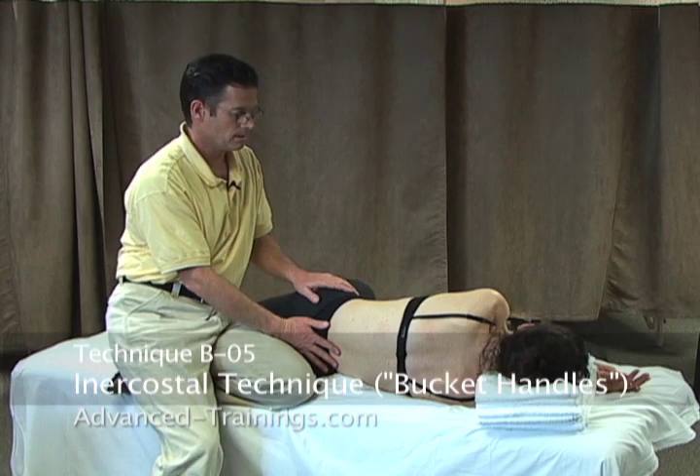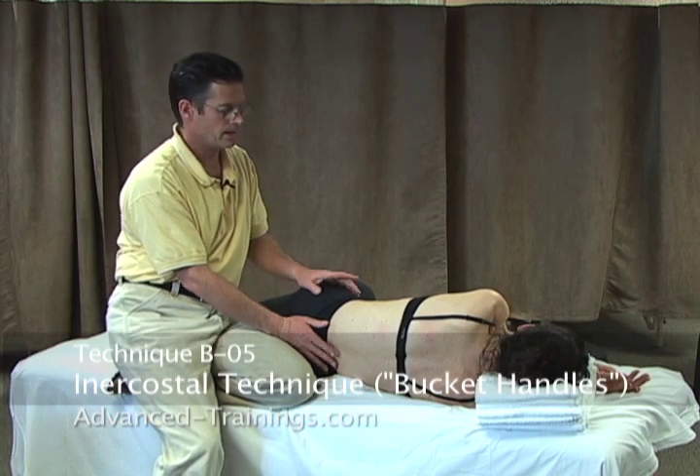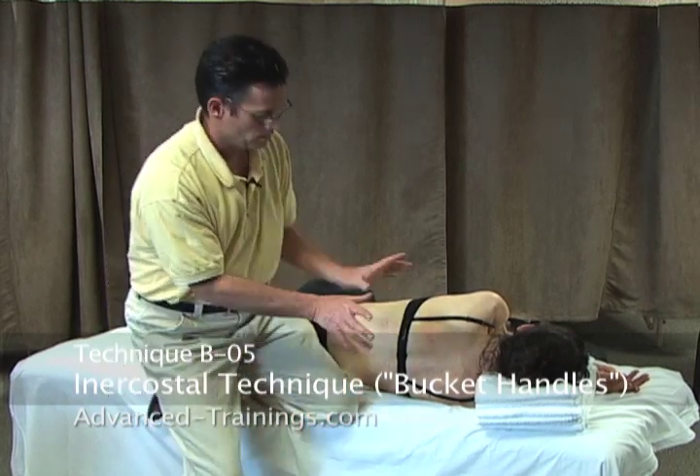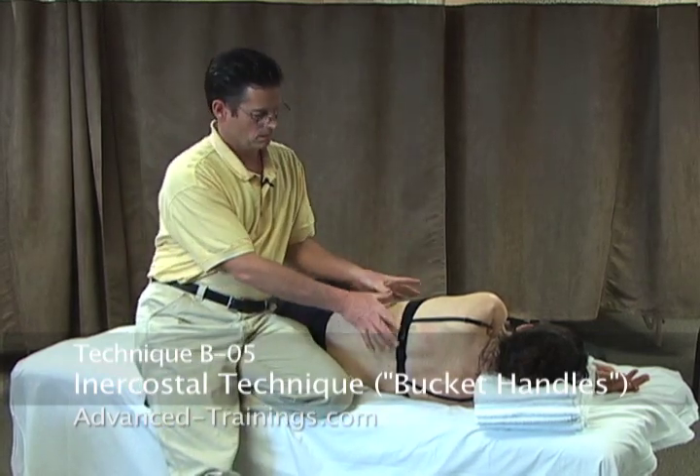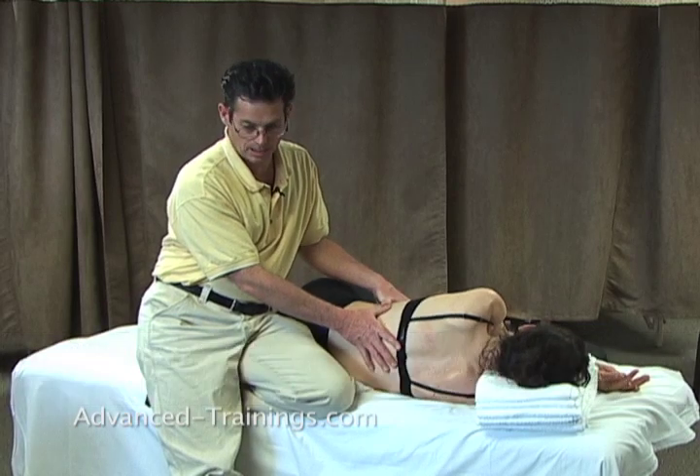There will be five bucket handles. Ribs are like horseshoes attached in the back and in the front — or a bucket handle.